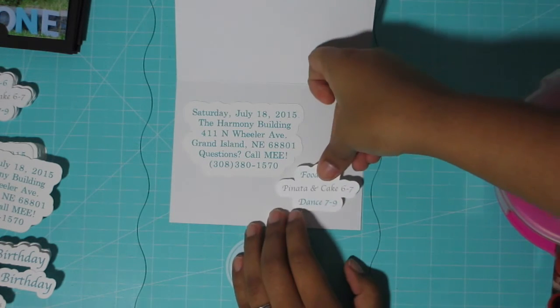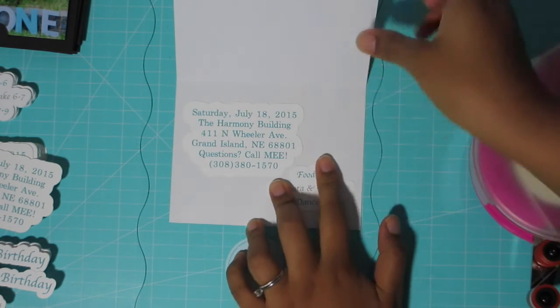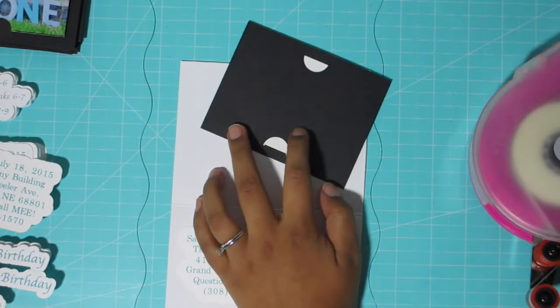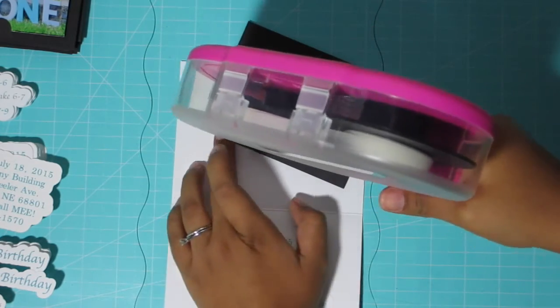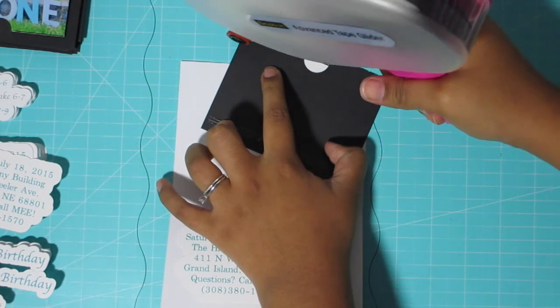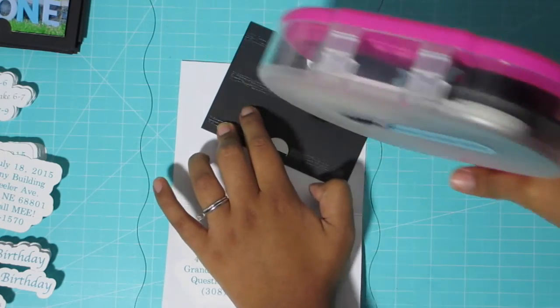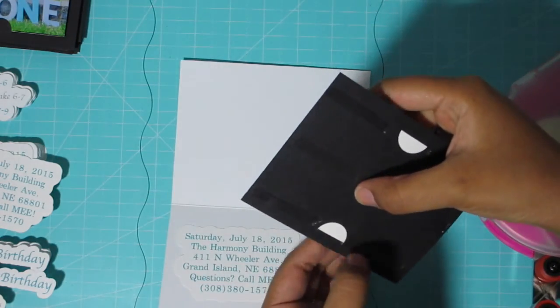I added those stickers to the invitations on the parts that say 'Saturday, July 18, 2015' and all of that. I just added more to it, but it's not that much so it doesn't really make a difference. Right here I'm just going to tape down the black cardstock sheet for the picture holder thing that I made.